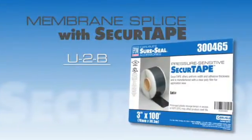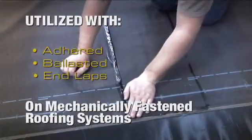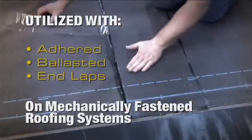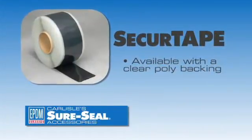Membrane splice with Secure Tape, U2B. This splice is utilized on adhered, ballasted, and for end lap sections for the mechanically fastened roofing systems. Carlisle Secure Tape is available with a clear poly backing for easy placement of the tape.